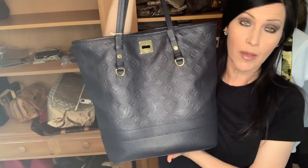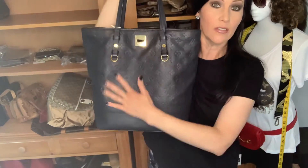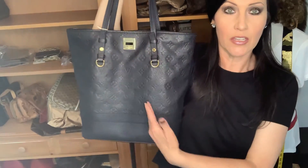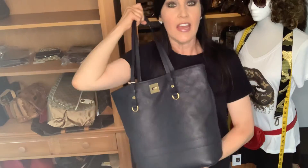So again, this is the Citadine — supposedly GM, could very well be the PM — do your research. It's very similar to the Vavin GM. If you're wanting a more cost-effective version of this but in monogram, the Vavin GM is your girl — I do have a video on that. I am definitely a fan of the color. I'm wearing a black shirt so the color does look more blue, but if it's just sitting down and you glance at it, it definitely looks black at a glance. Originally I had to get black, but trying to find the black one is really hard and they're super expensive. So this is a nice happy medium for cost.